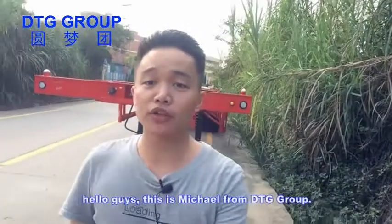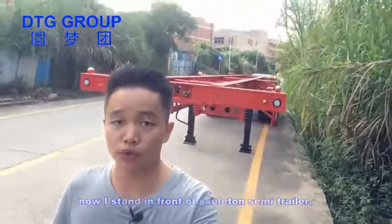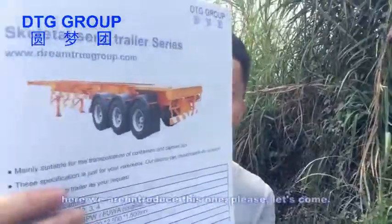Hello guys, this is Michael from DTG Group. I'm standing in front of the skeleton semi-trailer. It's for 14 FT containers. Here is the catalog — you can see, we'll introduce this one.